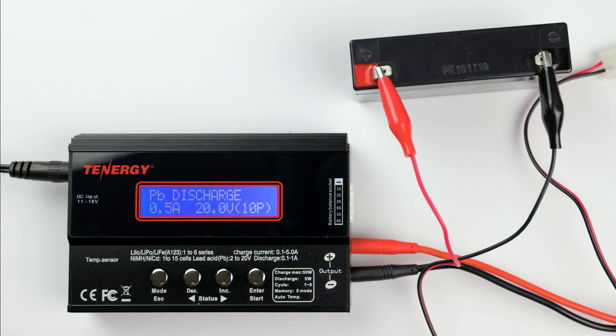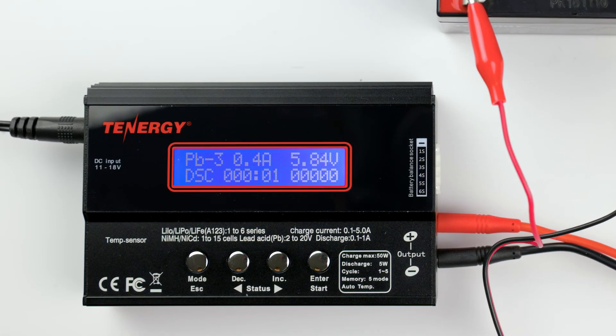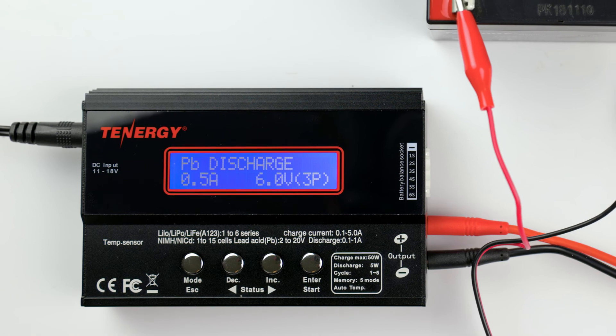I'll select 0.5 amps for now. Press enter again to go to the next screen, then press the decrease or increase button to select the battery voltage. Press and hold the start button to enter discharging. The operation screen is the same as the charging screen — you can find the battery's current voltage, discharge current, elapsed time, and discharge capacity. The charger alarm will go off once it's done discharging. Don't forget to let it rest for about 20 to 30 minutes and recharge it again to full to prevent overheating and over-draining your battery.